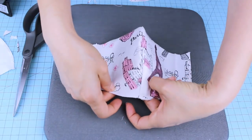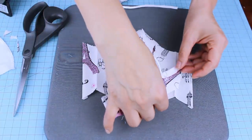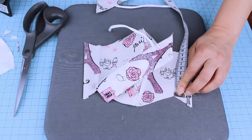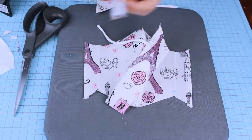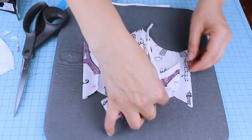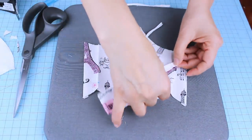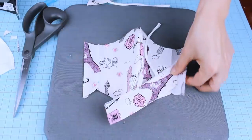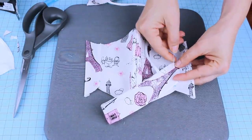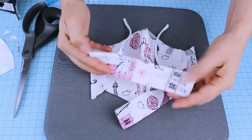Using a washable marker or pen, mark where the straps are going to go. We're going to sew them on the sides, right where you see the folds. We're going to place them one centimeter or three-eighths of an inch above the bottom. I recommend you mark it so it's well aligned. When placing the straps, make sure you leave one centimeter or three-eighths of an inch inside the fold. Secure it with pins and sew it on both sides.